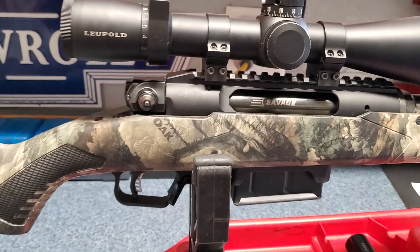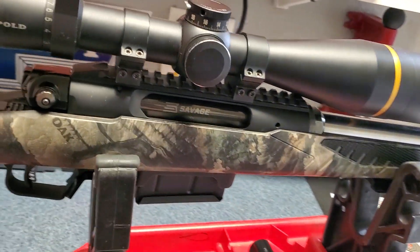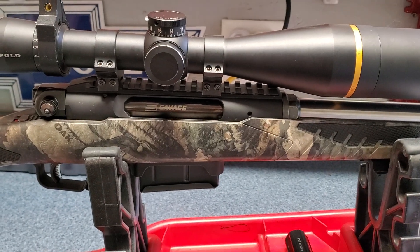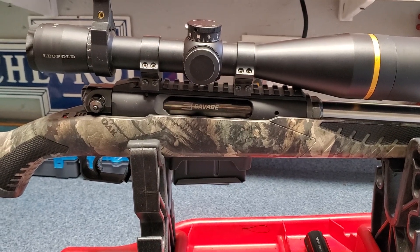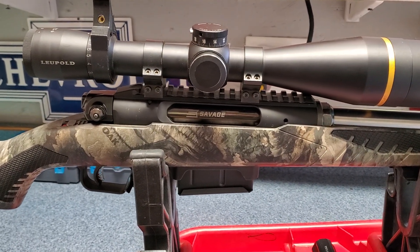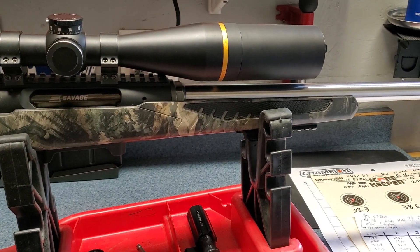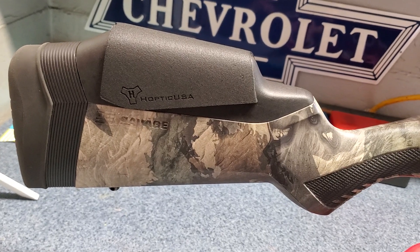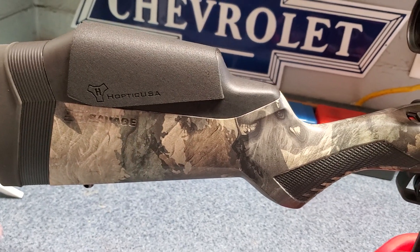Right now I have the bolt handle on the left side, which is one of the things I really like about this platform and kind of drew me towards it — because I shoot left-handed and the ability to move that bolt to either side, left-handed for me or right-handed for my son or whoever, is really pretty neat. Right now it's still in the factory stock and I just added an optic saddle cheek riser on the cheek piece.